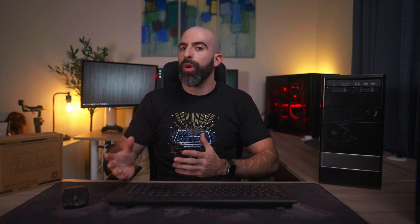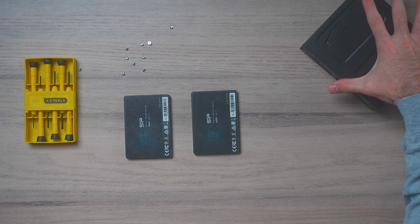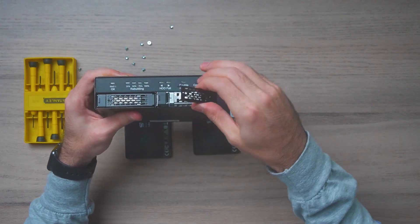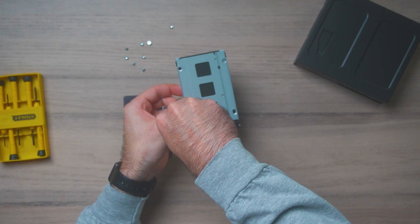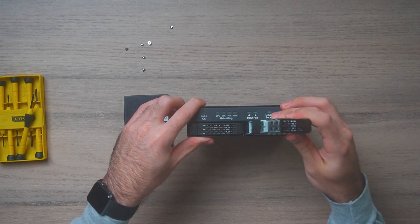It fits nicely into a 5.25 inch bay and accepts two 2.5 inch discs mounted to easy-to-remove sleds that are hot-swappable. Just press a little button on the front, remove it, swap in your new drive, put it back in, and you're good to go.